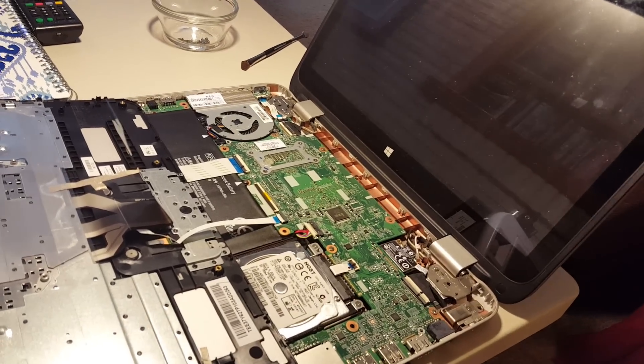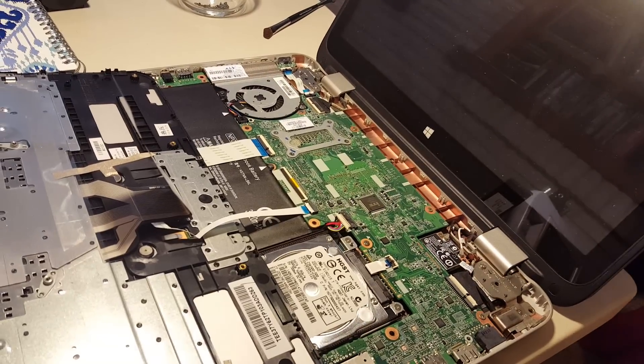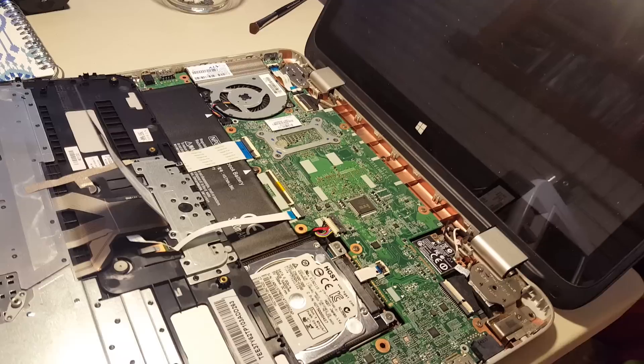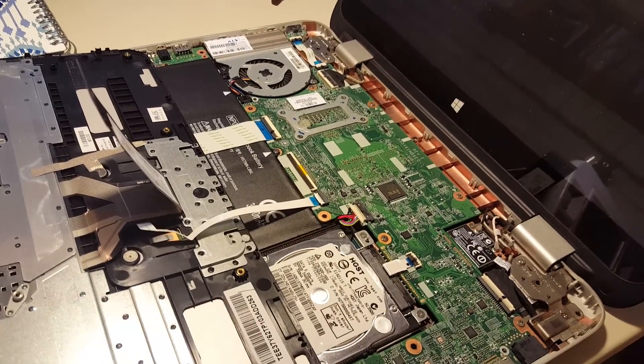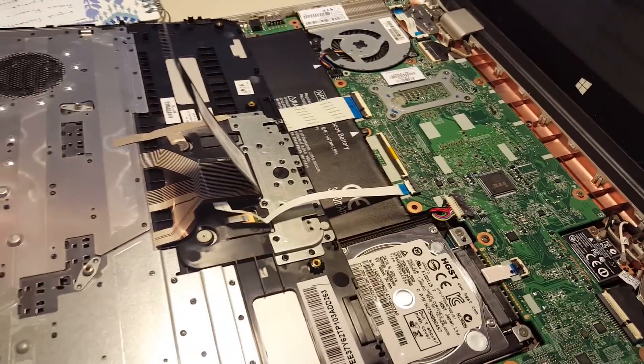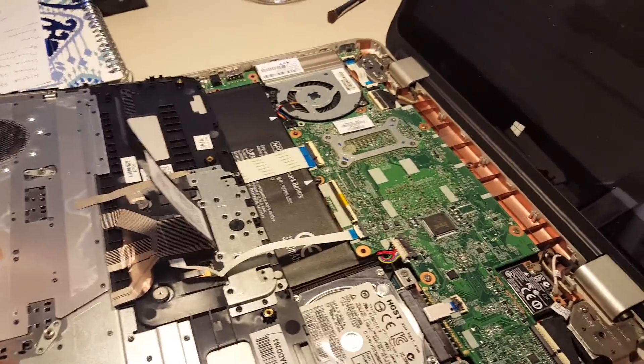I have a little issue here I'm hoping somebody can help me out with. I have one of these HP x360 laptops that I was just working on. I just replaced the battery here on it, and that's working now — the laptop is powering up now without being plugged in — but the issue I'm having now is that the keyboard is not functioning.